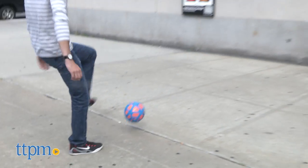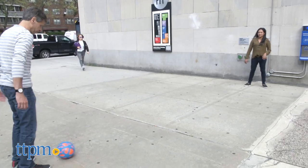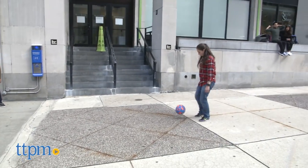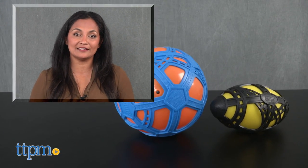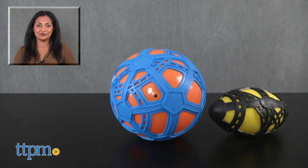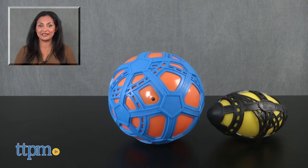The Easy Grip Football and Easy Grip Soccer Ball are each sold separately. These are for ages 3 and up and made by Tucker Toys. For more information including where to buy and current pricing, come find us at TTPM and make sure to subscribe to our YouTube channels for more reviews every day.